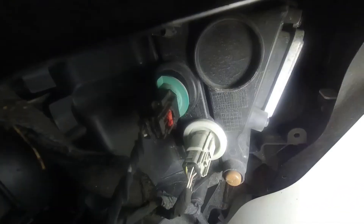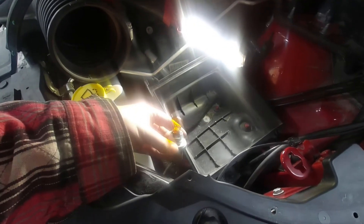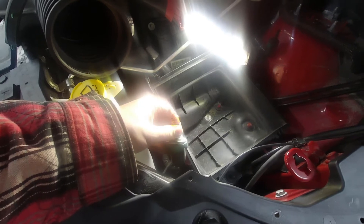The correct socket to use is the one with the green ring on it. You're just going to turn it counterclockwise — there it goes, I was able to pop it off — and now we can see it come out. There's our bulb. The bulb will just pull straight out, like so.